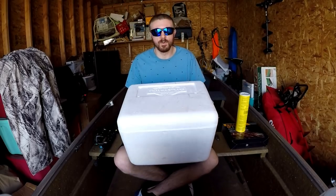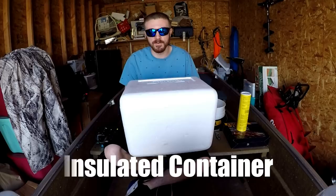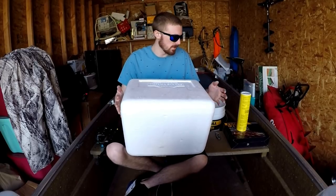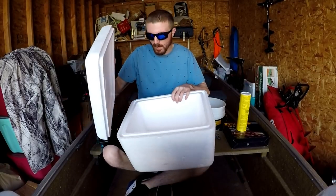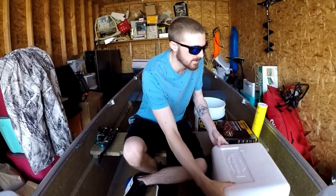Alright guys, so we are back at my place and I have everything I need to start making my worm farm. First thing you're going to need is some sort of insulated container. I just had this one laying around in my garage, so I'm going to use this one. It doesn't have to be very big — it can be smaller than this. It all depends on how many worms you're trying to hold.